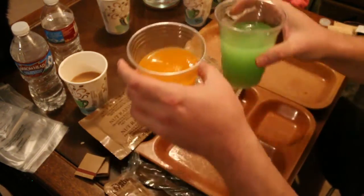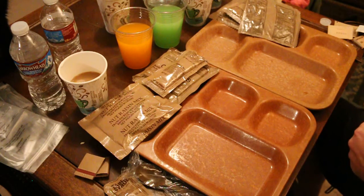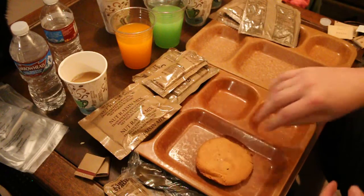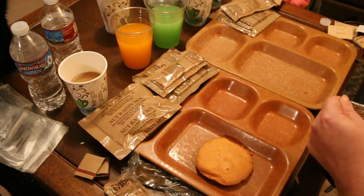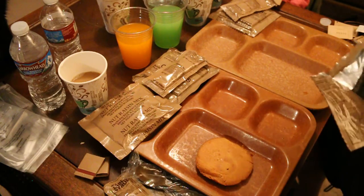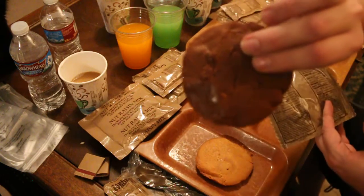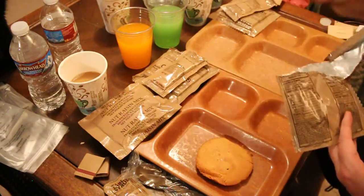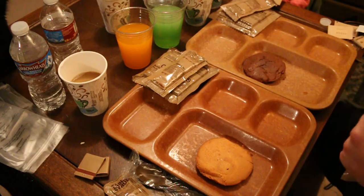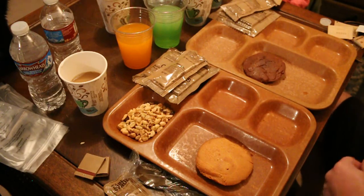Okay, there are our drink mixes. Now let's get into the muffin tops — gotta love those muffin tops. That's the maple. Chocolate banana — ooh it's falling apart on me. Raisin nut mix — standard raisins and nuts, not very many raisins and a lot more nuts.